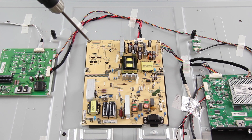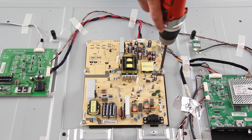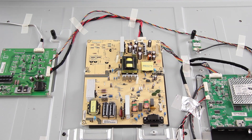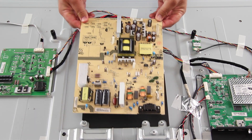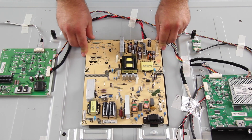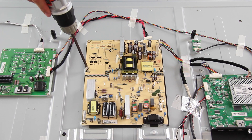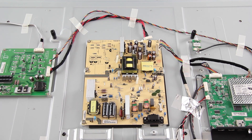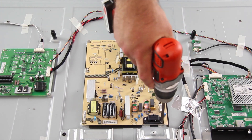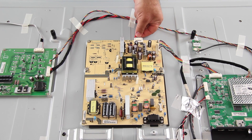I will remove all of the screws that hold the board to the TV panel. I will slide my replacement board into position and then tighten it to the panel with the screws. I will reconnect all of the cables and connections on the board.